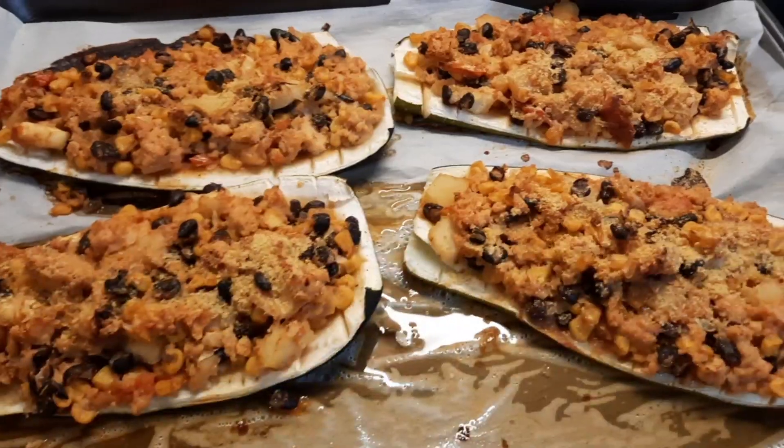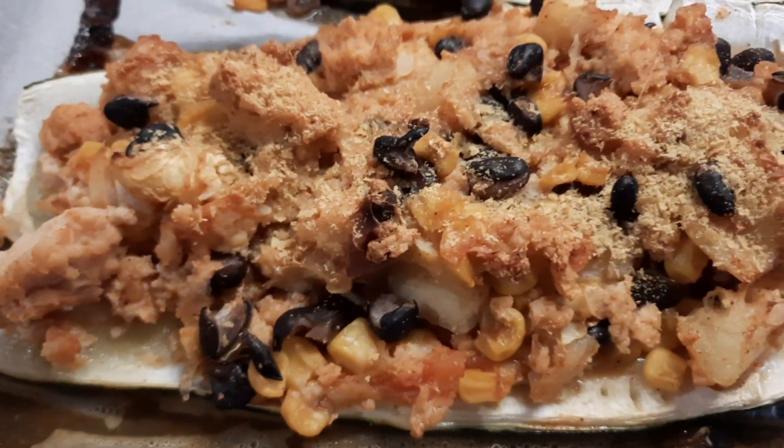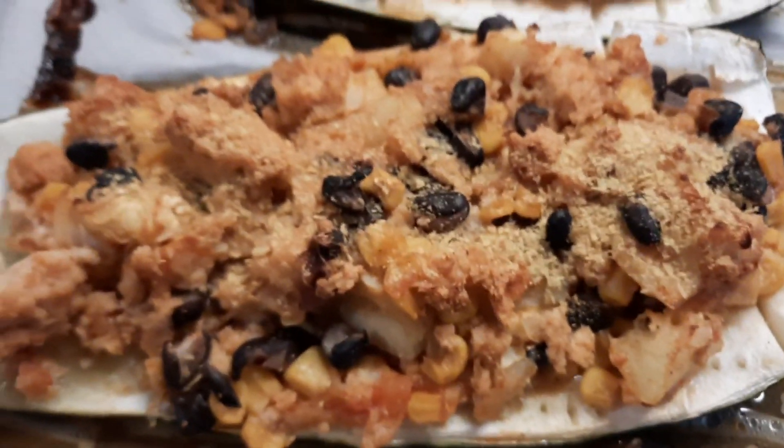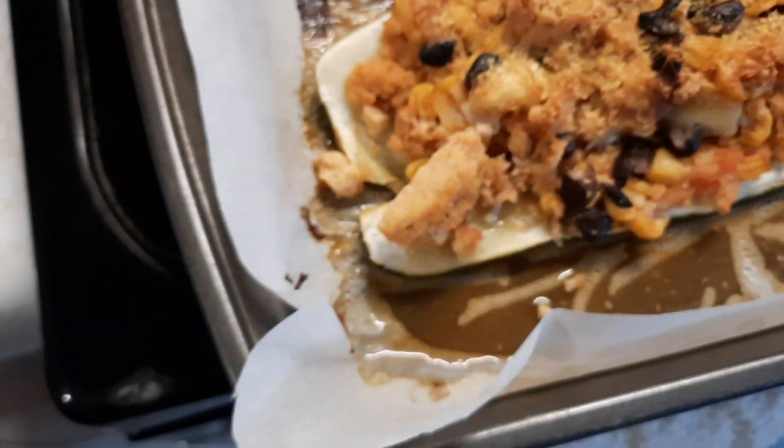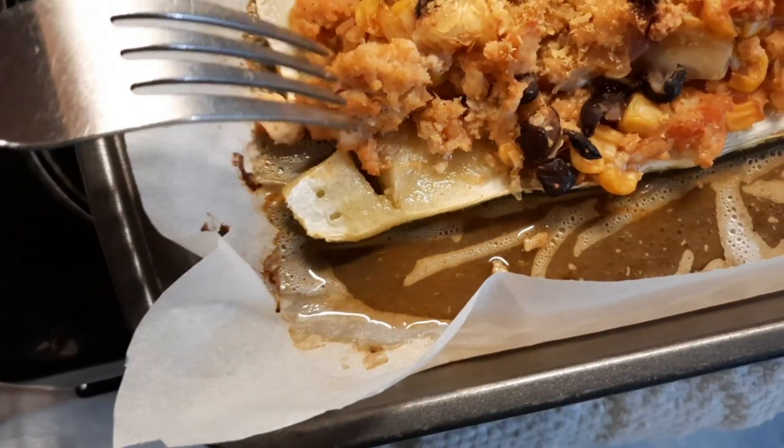It's done! Took an hour and a half. But look at that — doesn't it look delicious? It's totally soft and tender. I broke a little piece off and you can see the tofu in there.